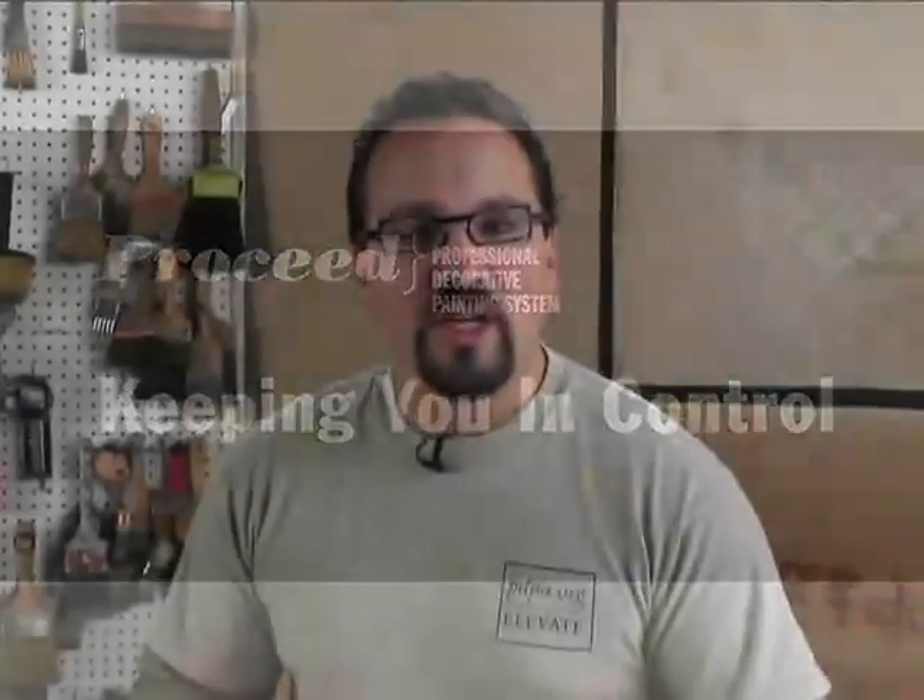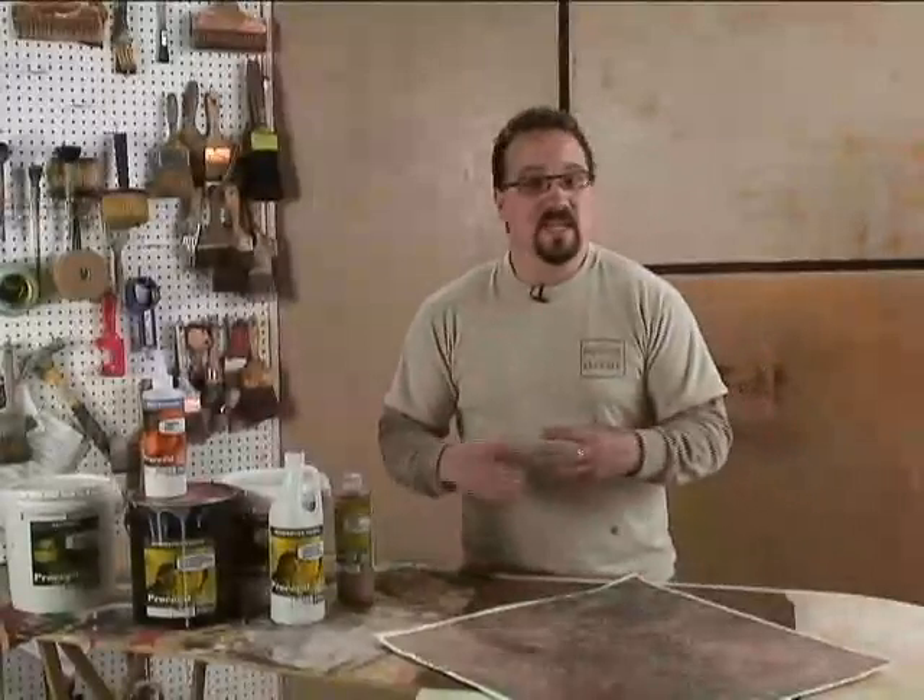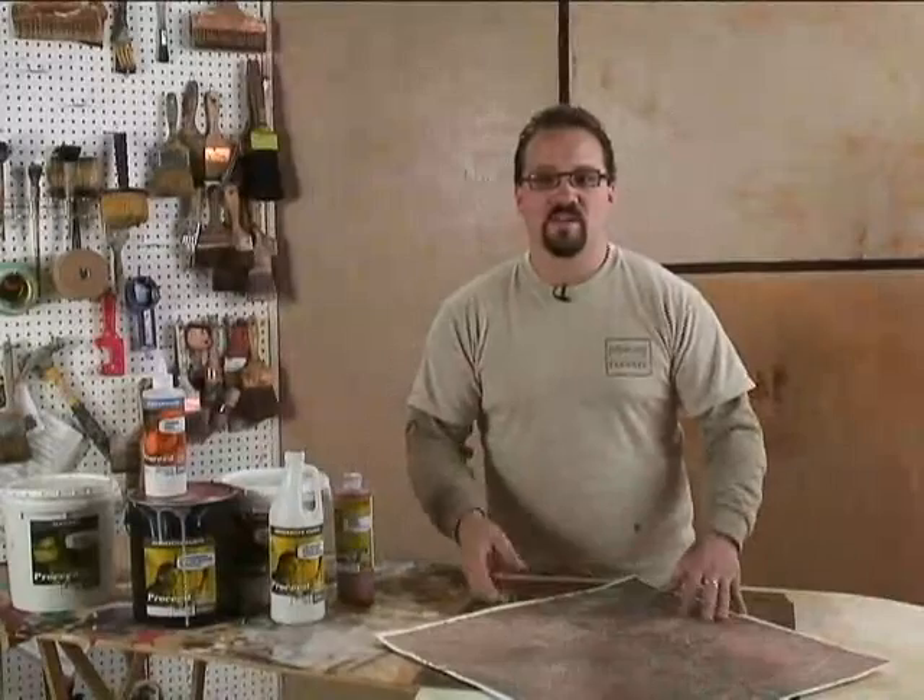When it comes to being in control, I want to show you an example of what that means and how that can help you as a craftsperson. What we do is decorative painting. Sometimes we do faux painting,